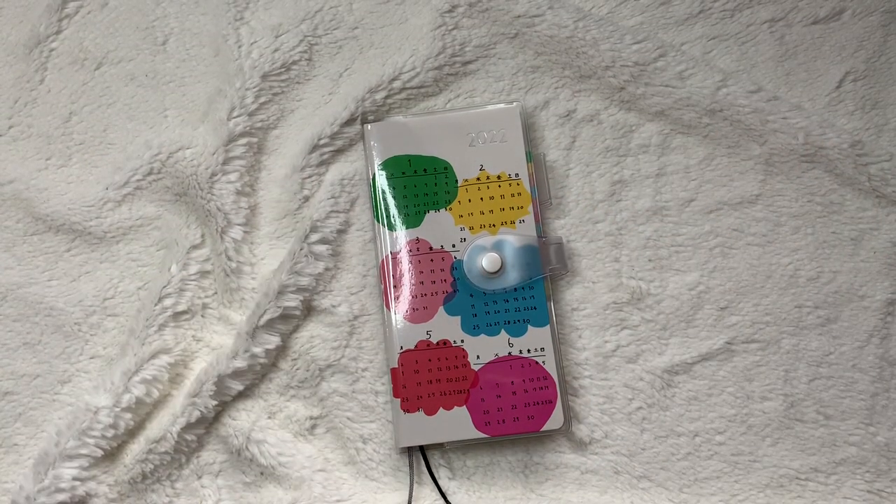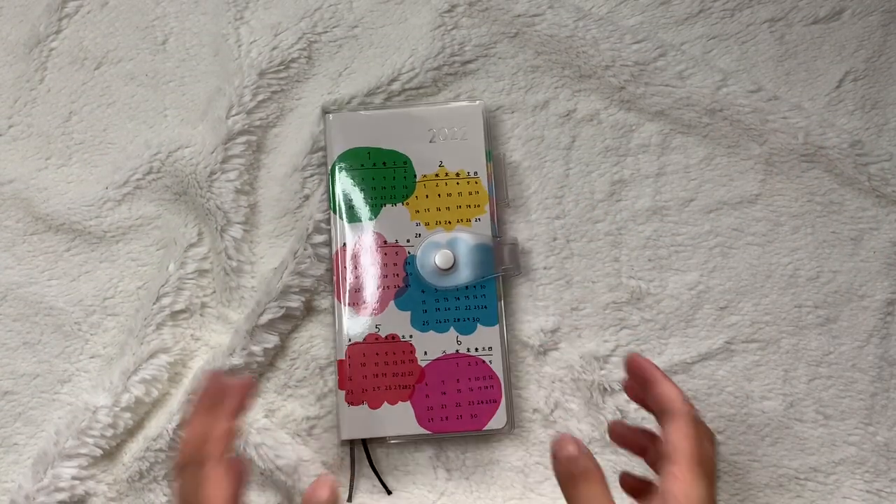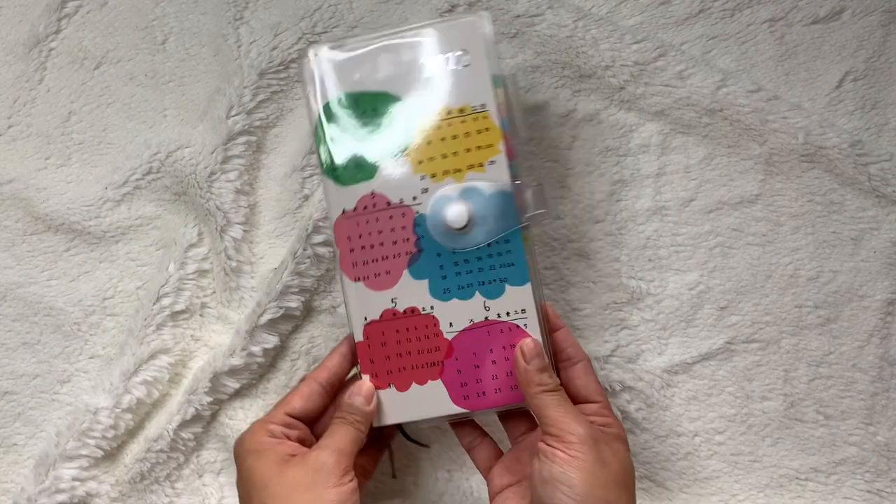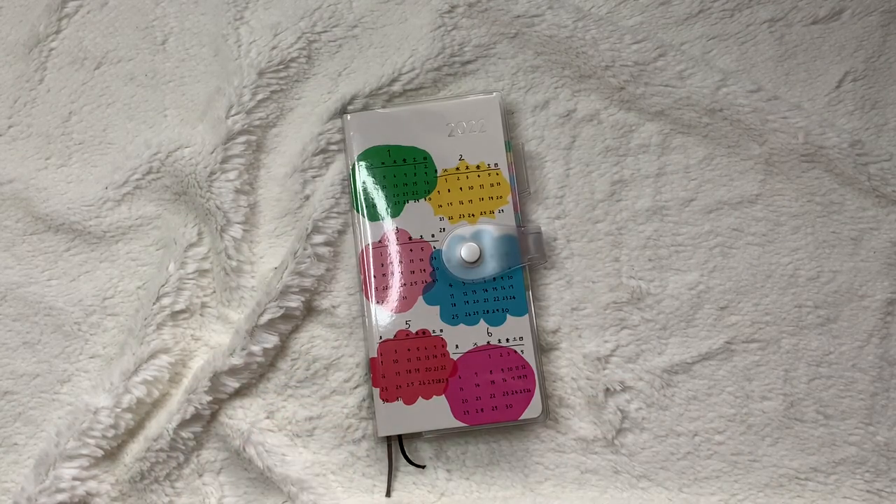Hello everyone, my name is Rosie. Thanks so much for dropping by. This is a flip through and setup of my Hobonichi Weeks for 2022. So let's get this video started.